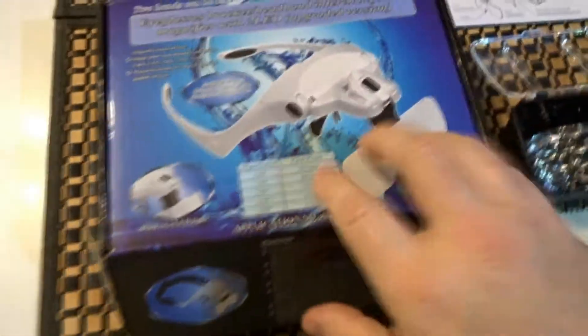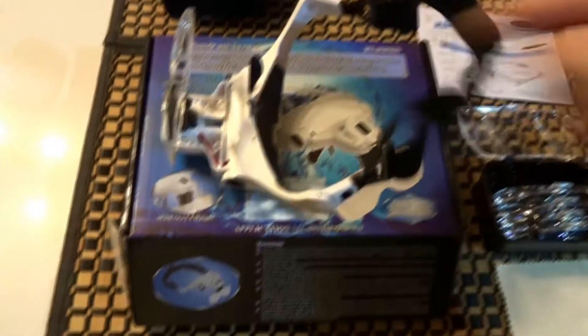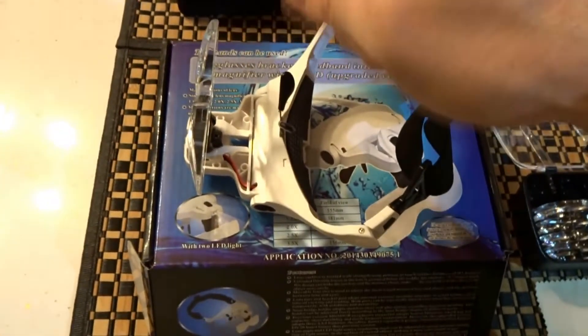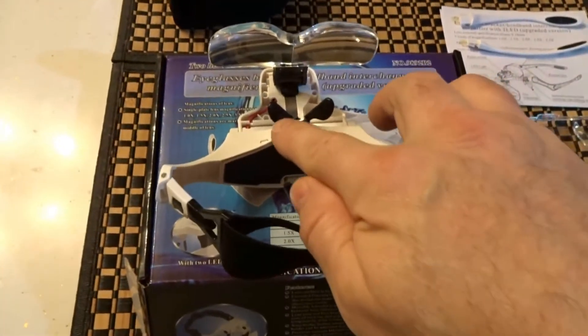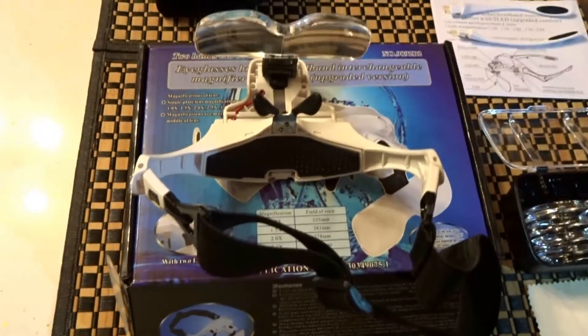I know there are other reviews out there but none showed the headband. This is the 3.5x magnification. The metal and rubber pieces bend fairly easily so it'll accommodate the bridge of your nose.